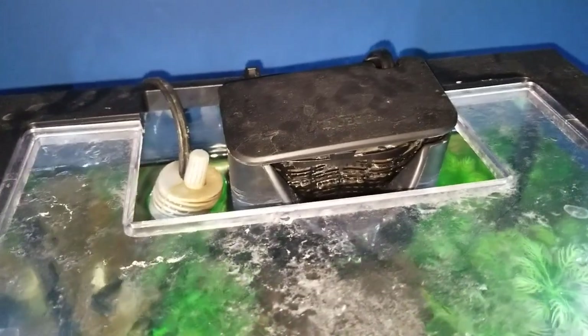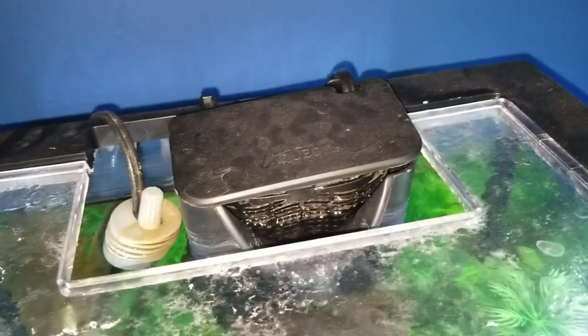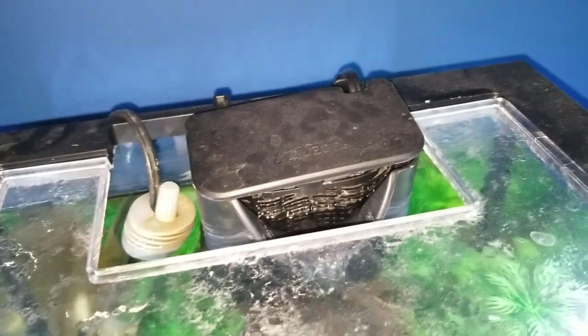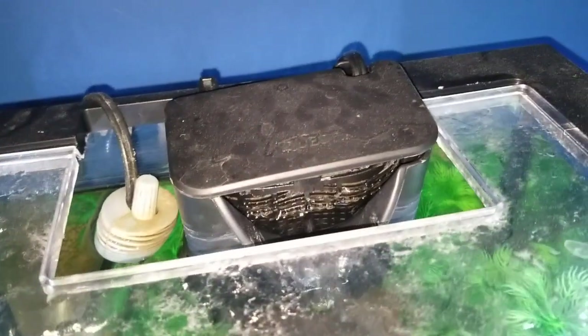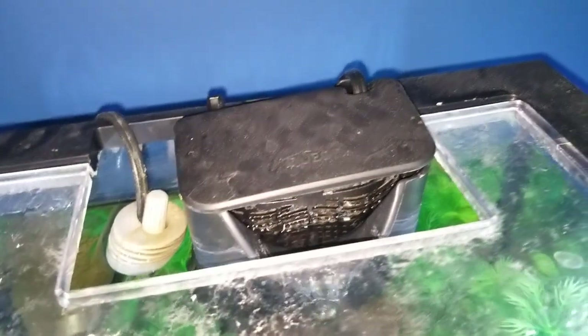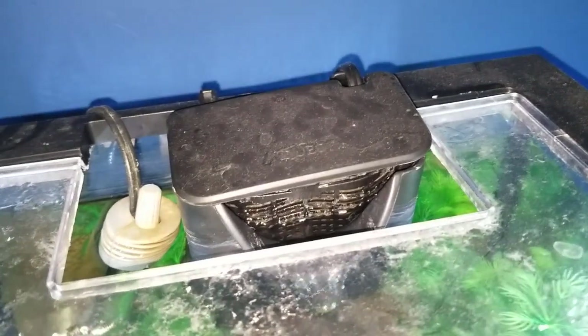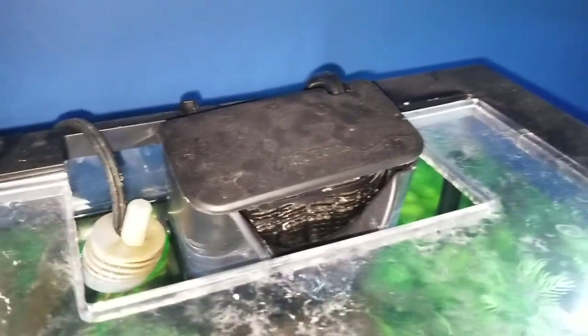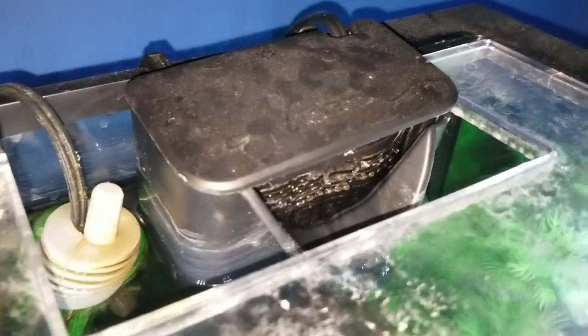It gets noisy every now and then, and you have to take it apart and put it back together. I mean, that only takes 5-10 minutes or whatever to clean it, but it still is something that's kind of annoying. Like I said, I've never had a filter have this issue before. Again, maybe it's just mine — maybe mine's just a fluke — but it's just something to take note of.